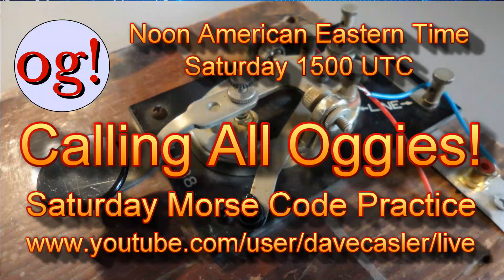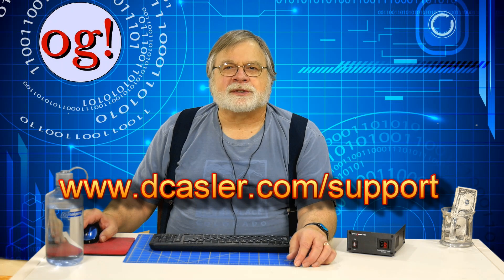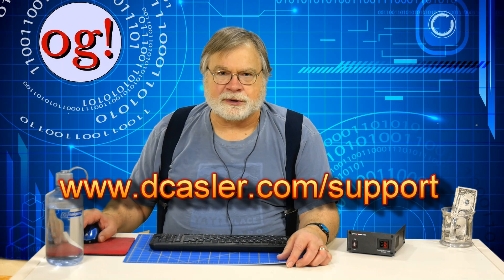In channel news, Auggies can gather on Saturday mornings at noon American East Coast time, or 1500 UTC, for some Morse code practice via YouTube live feed. Make sure you get notice of this by becoming an Auggie — subscribe to this channel and click the bell. If you want to go directly to the live stream, the link is www.youtube.com/user/davecasler/live — and note that's Dave, not David. Also please check out dcasler.com/support, where you can find the tip jar, my Patreon page, the amateur extra videos on a thumb drive, and a list of Amazon links that will give the channel a finder's fee at no additional cost to you. I am very grateful for all that you Auggies do to support this channel.